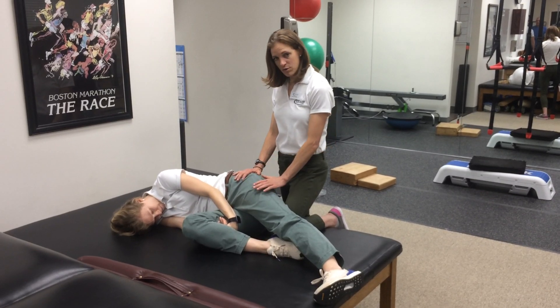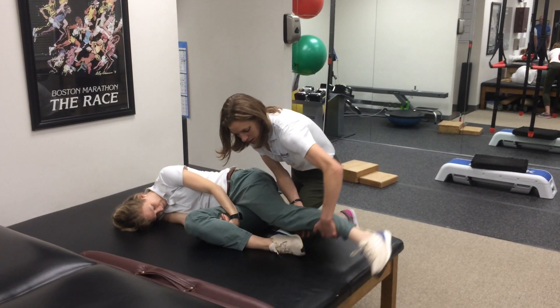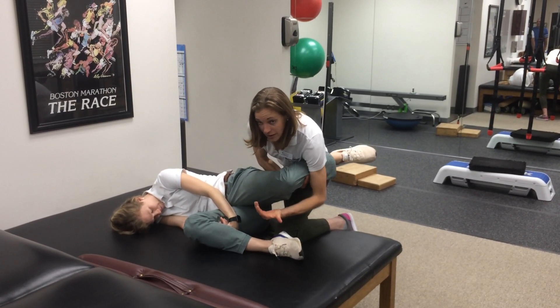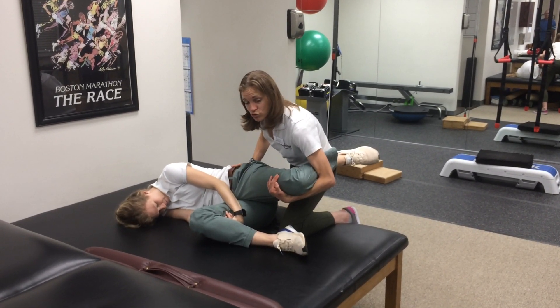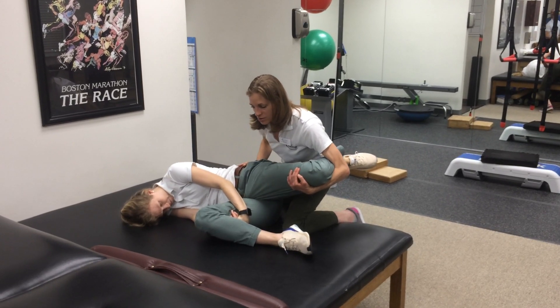I'm going to tell her to let me move the top leg. I'm going to come under and cradle under like this. I'm going to block her hip with my other hand, keep her hip in neutral rotation, and bring her into extension.